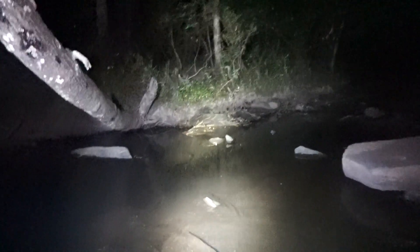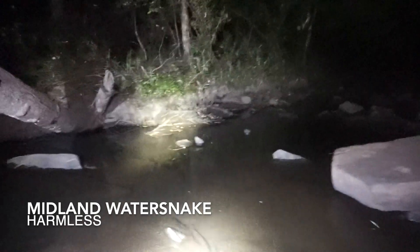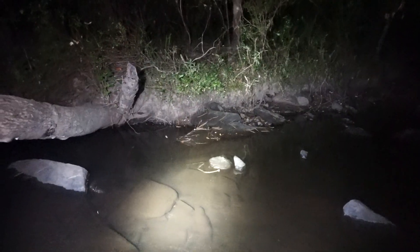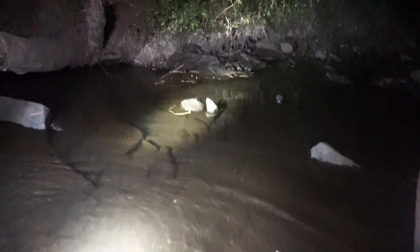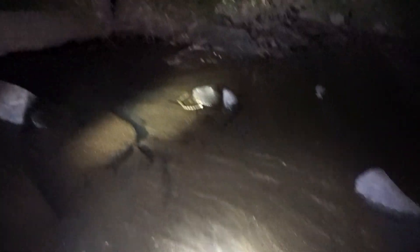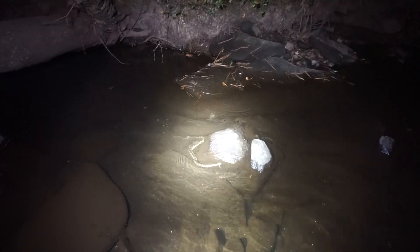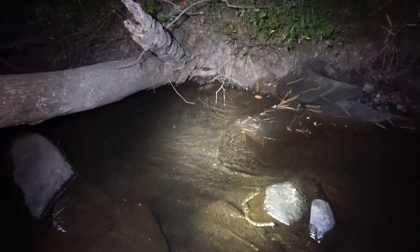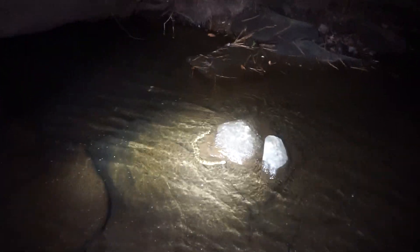Greg just spotted our next snake of the night — another midland water snake. I'm going to try to get out here to it. Really pretty looking one from a distance, hanging out right there. Walking creeks at night like this is a good way to find these guys out foraging, and sometimes you can even observe some cool behavior like finding them feeding. Good looking snake — he slipped under that rock, so we're going to leave him to it and keep walking.